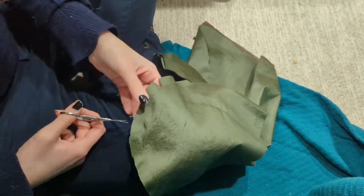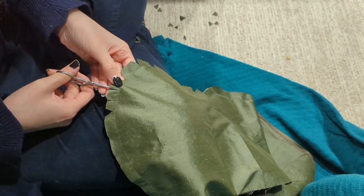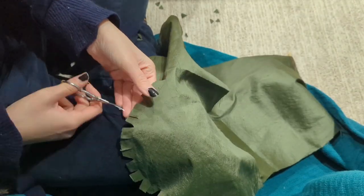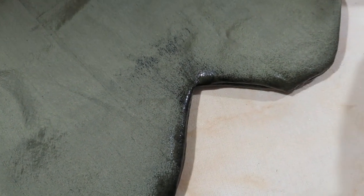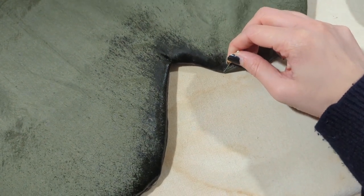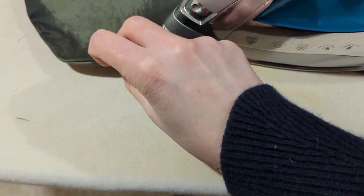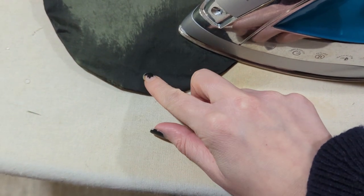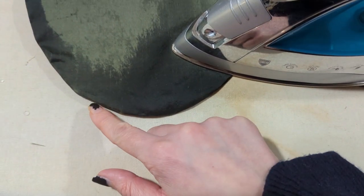Next, clip your seam allowance. What you see me doing is cutting out little triangles, but you don't actually need to do that because this is a convex curve — you just need to clip little slits so it doesn't hold itself together funky when turning right sides out. I like to use a spritz bottle to get the seam line as wet as possible, and use a pin to grab a couple fibers right next to the stitching line and roll it out towards myself. It also helps to wet it and rub the inside with a blunt edge such as a bodkin or a rounded spoon. It's also very important to press your fabric and let it completely cool before handling it again.